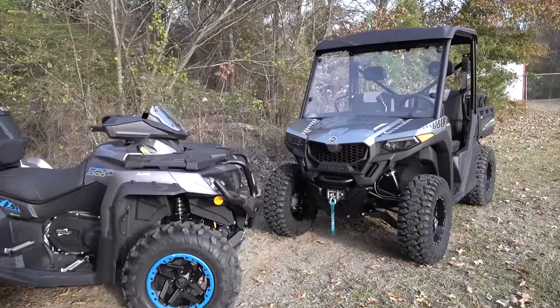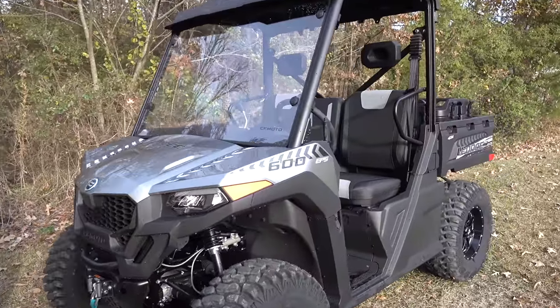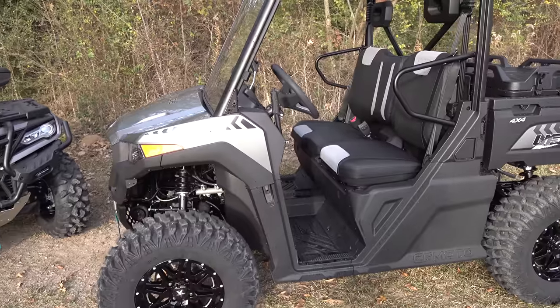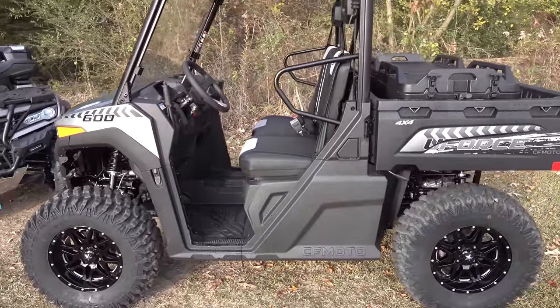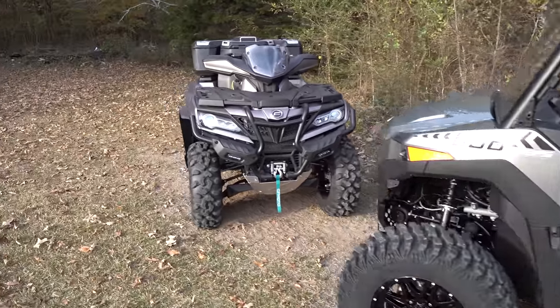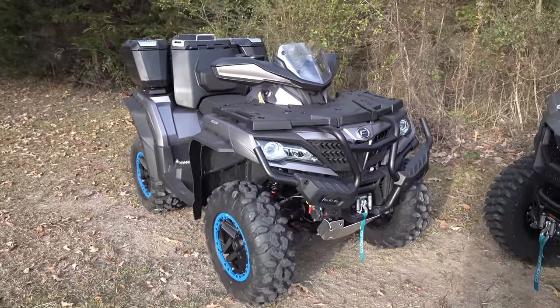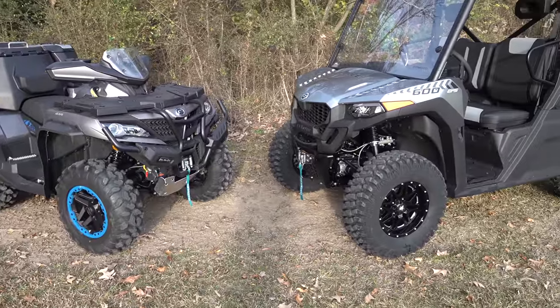Ladies and gentlemen, welcome back to the channel. In today's video, we're going to take a ride in the U-Force 600 and talk about the turning radius, the top speed, and I'm going to show you some really awesome things about the maintenance side of the U-Force 600. We may even talk a little bit about the C-Force 1000 — the turning radius and a few other things — but we'll primarily focus on the 600.